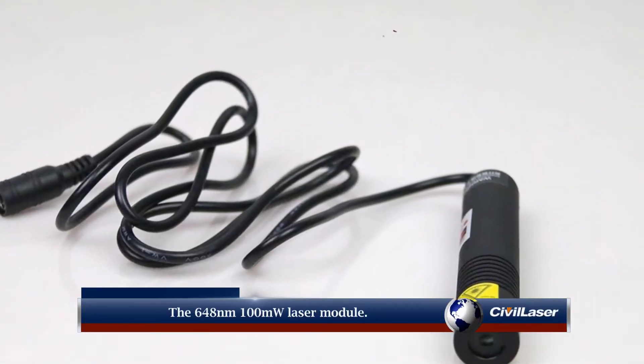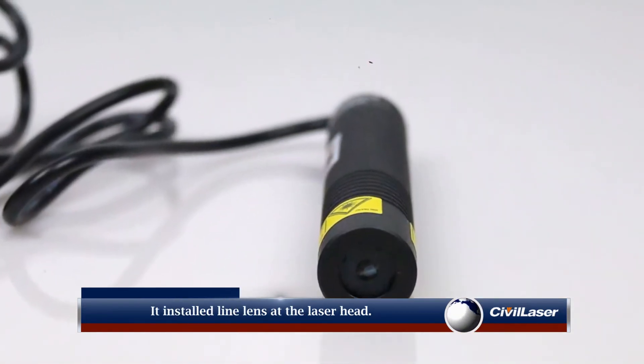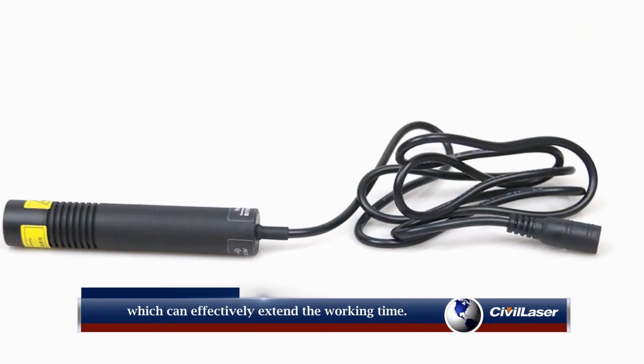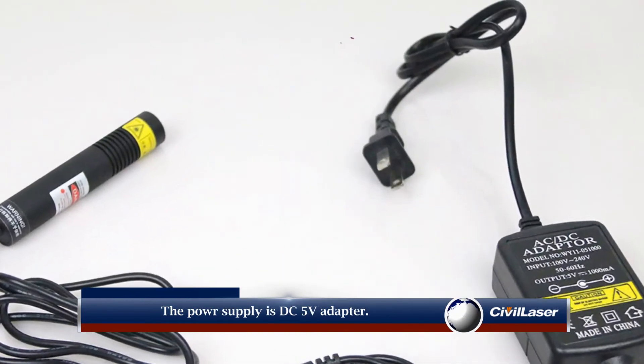nanometers, 100 milliwatt laser module. It has a line lens installed at the laser head, and there is a heat sink outside which can effectively extend the working time. The power supply is a DC 5 volts adapter.